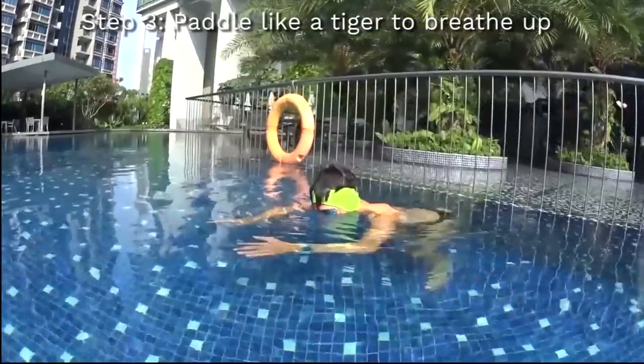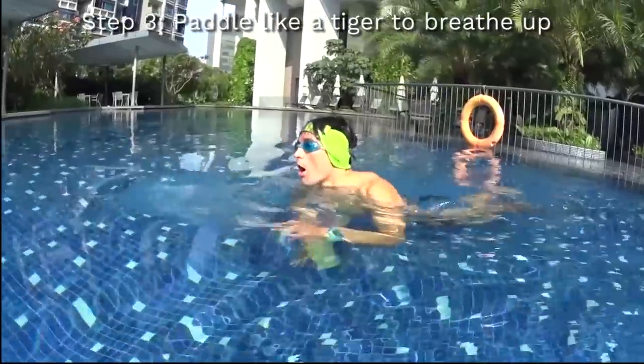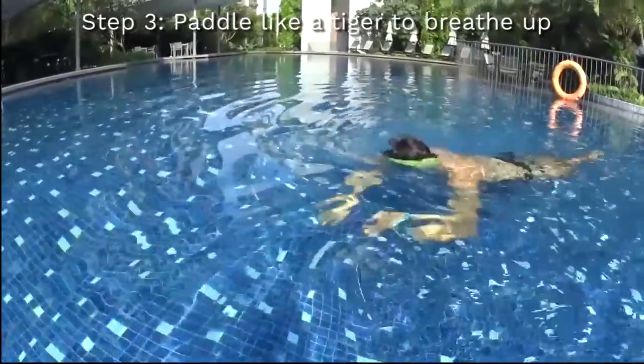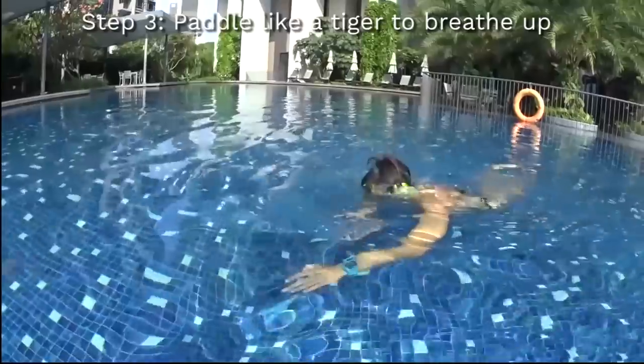Step number three would be to use your hands like a tiger to take a breath on the surface of the water, and to use your feet to stay horizontal. You will have to learn how to relax completely, blowing your bubbles five seconds, and continue to swim non-stop.